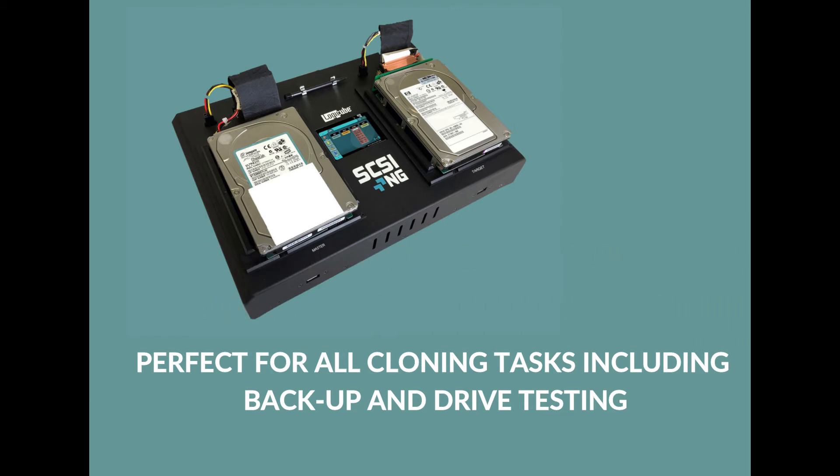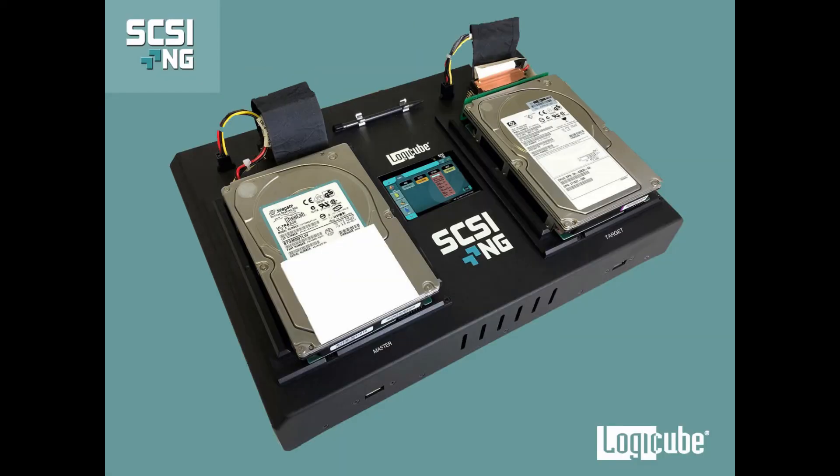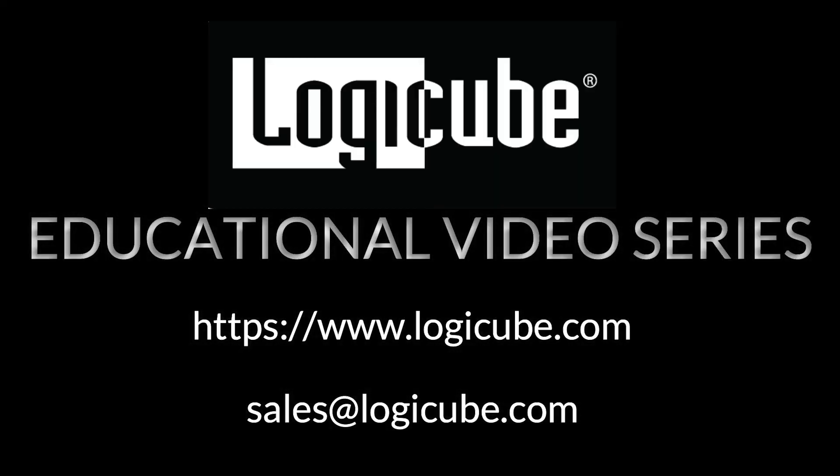Thank you for your interest in the SCSI-NG hard drive duplicator. We hope you found this tutorial of interest. For more information, visit LogiCube.com or contact our sales team at sales@LogiCube.com.